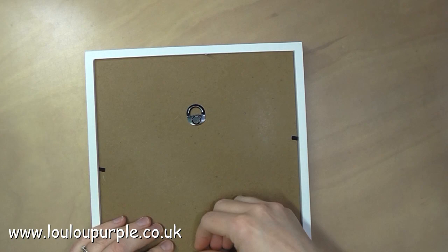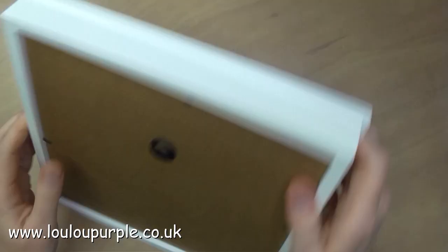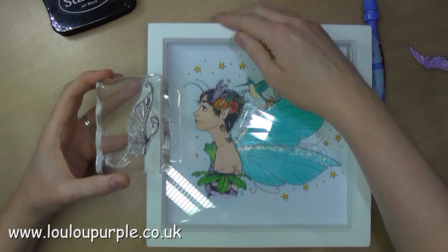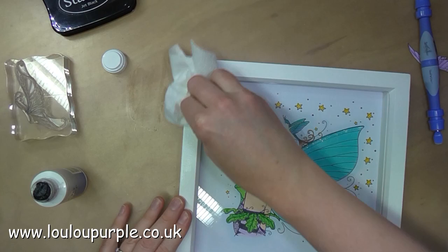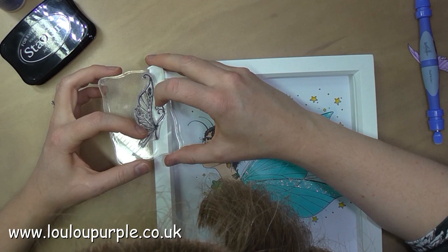Into the box frame — I'm now going to use my Stays On jet black ink, which I'm going to stamp the butterfly image onto the side of my box frame, just partially on. Here I've made a mistake, so I quickly get my Stays On cleaner which takes off the Stays On ink, I dry that off and start again — no real damage done, thank goodness. And here I'm just going to stamp the image again onto the side of the box.